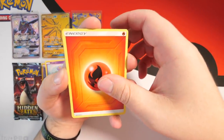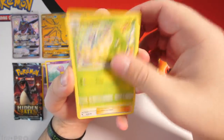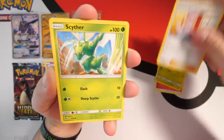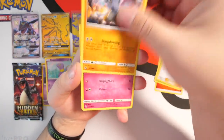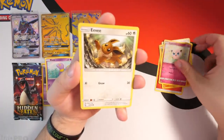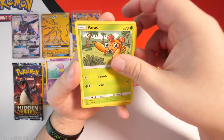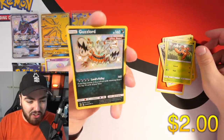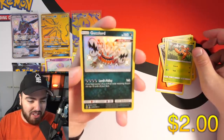We're gonna flip it — I'm guessing Fire. Oh ladies and gentlemen, we have smashed it! Could it be Fire from the Charizard pack on the back? Let's see — Metapod, Pokémon Center Lady, Psychic energy, let's go!